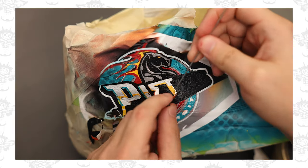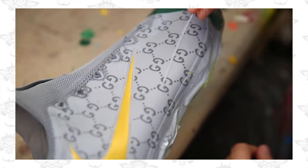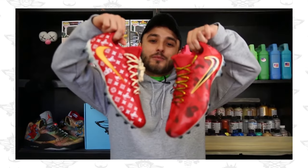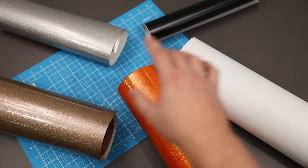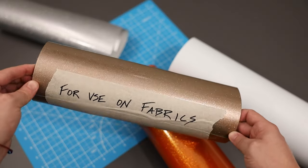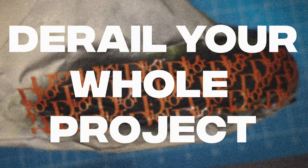But what if I told you these took me twice as long as it usually takes to complete because of a couple of avoidable errors? One of those mistakes alone led to an additional six hours of touch-ups. Doing something as minute as selecting the wrong vinyl for certain materials or laying a stencil incorrectly can derail your whole project.